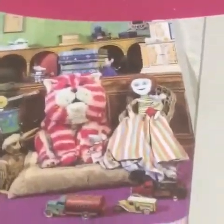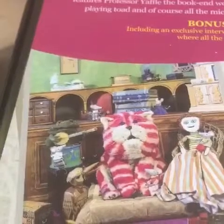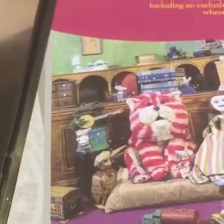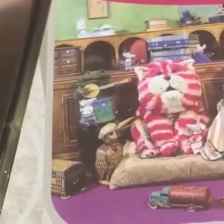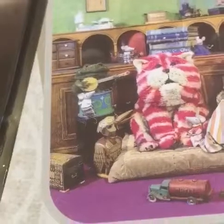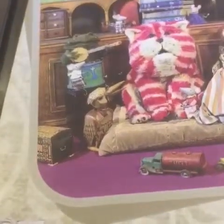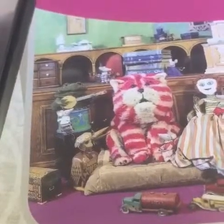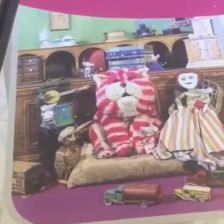Bagpuss of course is in the centre. Next to him we have Madeleine the ragdoll. Then to Bagpuss's left we have Gabriel the banjo-playing toad, and just below Gabriel you can see Professor Yafel the carved wooden woodpecker, who some children at school used to tease had a rather close resemblance to yours truly — which I didn't mind, because Professor Yafel is a very intelligent character who quite often enjoys correcting the others when they're trying to figure out what an object's purpose is.